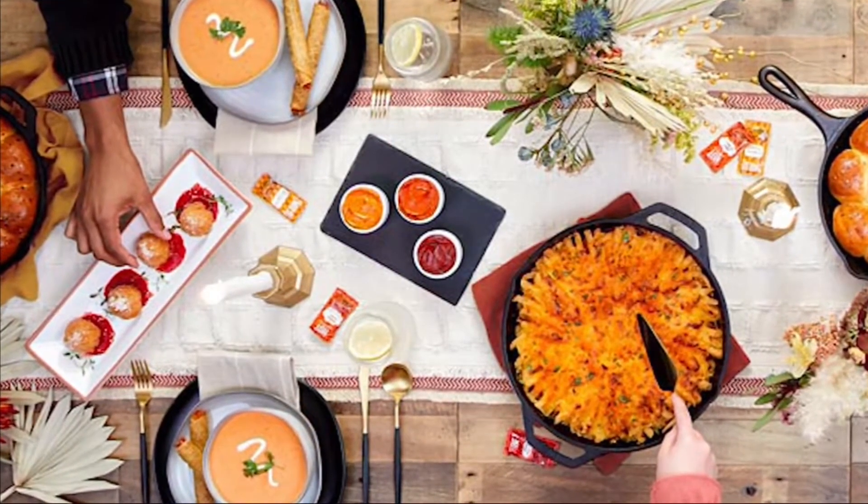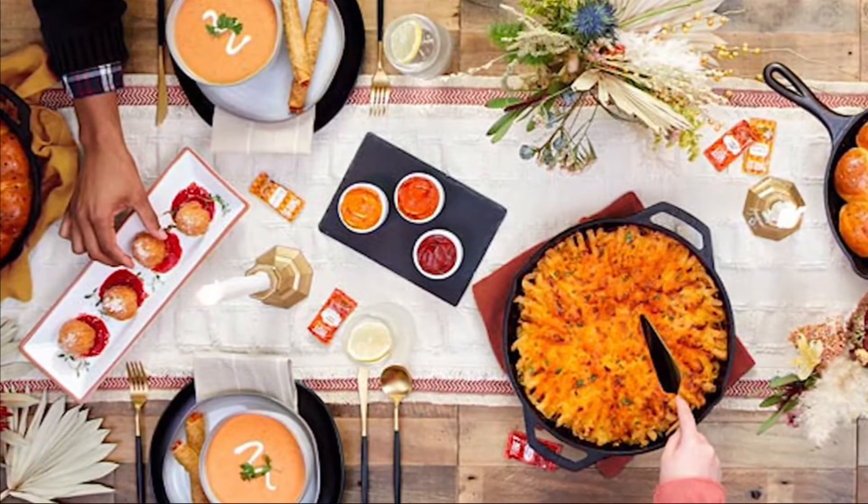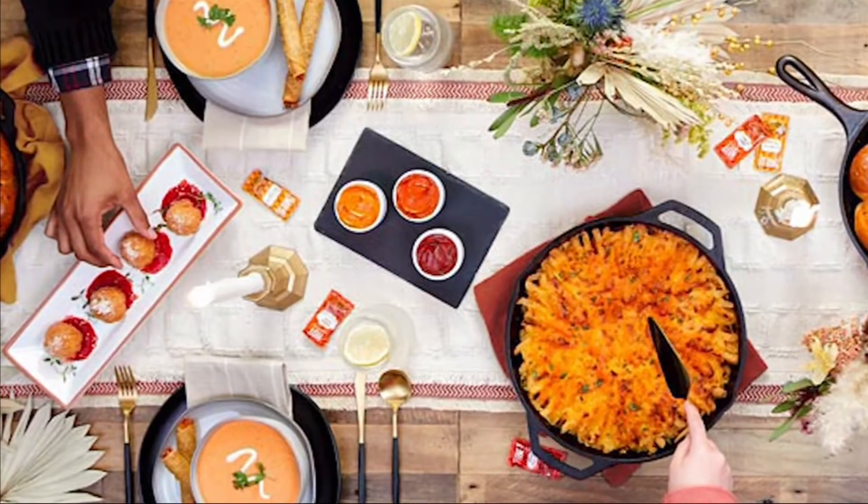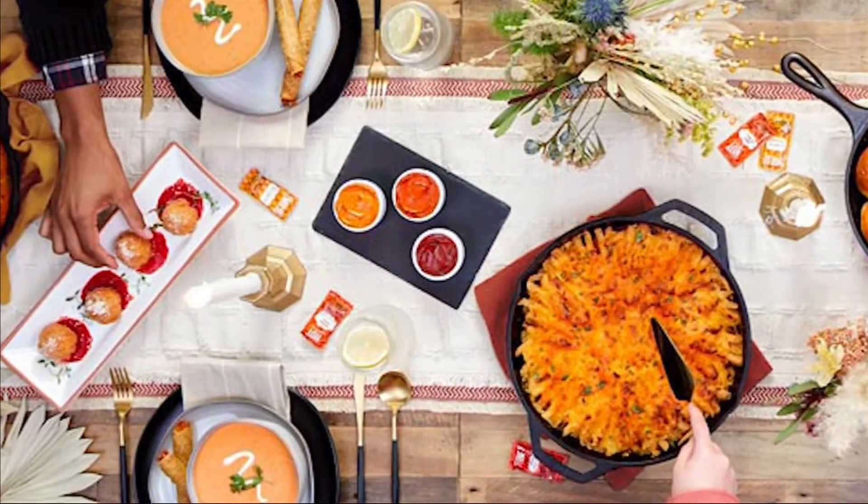Step one: hit up Taco Bell for its rolled chicken taco party pack. Then you want to grab some garlic, some onion, some broth, some heavy whipping cream, and some cilantro. Blend it up really well, and then voila.